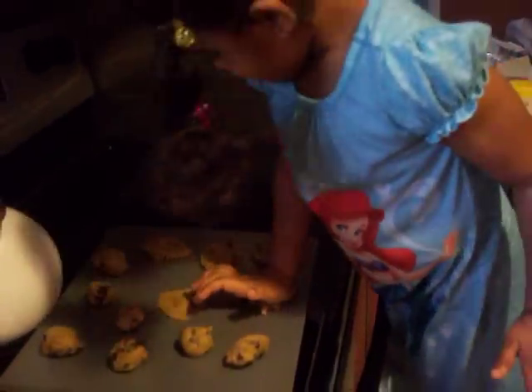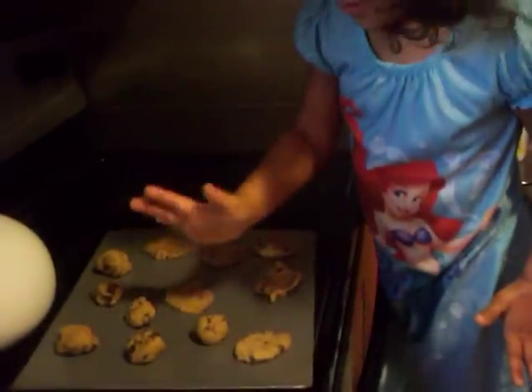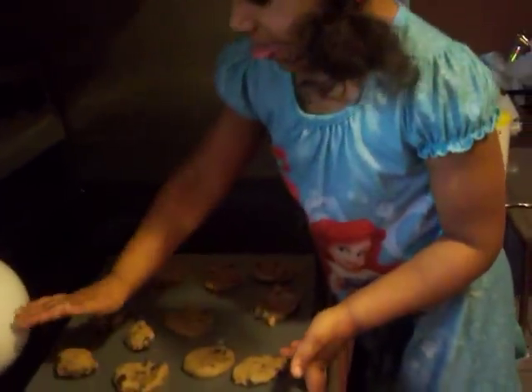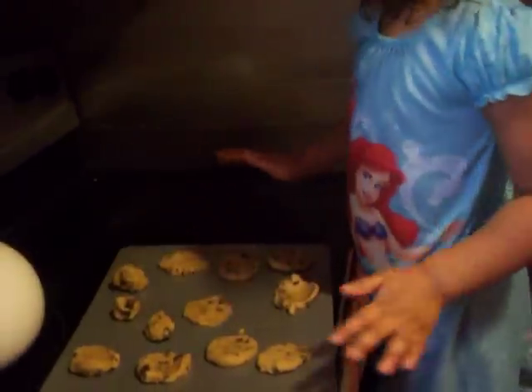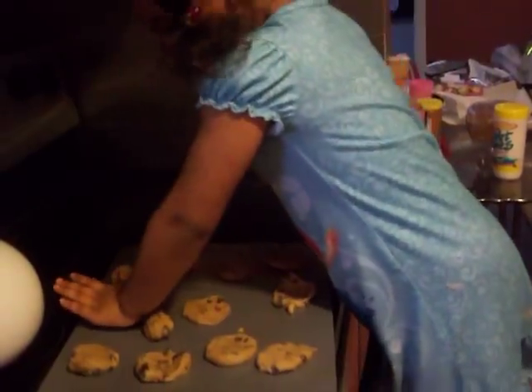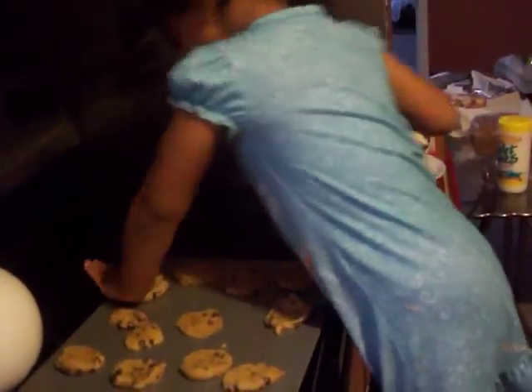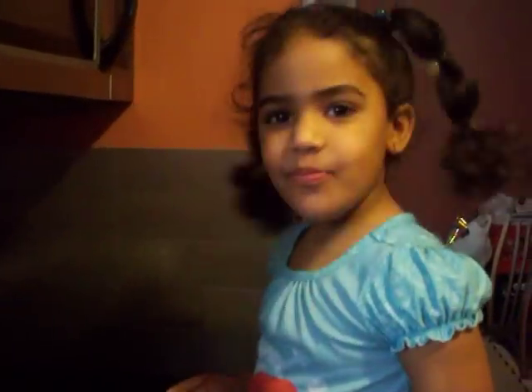You like baking cookies? Uh-huh. Okay. So what are you going to tell your mom? I made some cookies. You made some cookies today. Okay. That's done. Alright. Say bye everyone. Bye everyone. Bye.